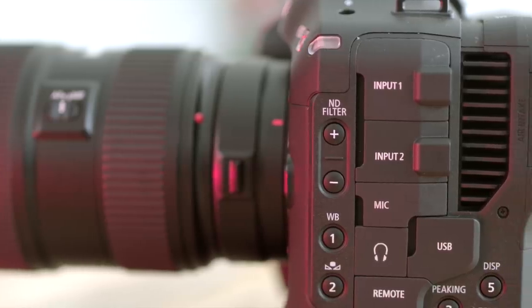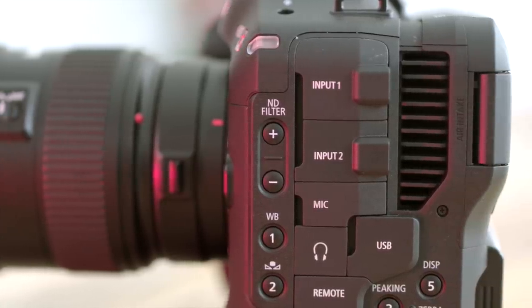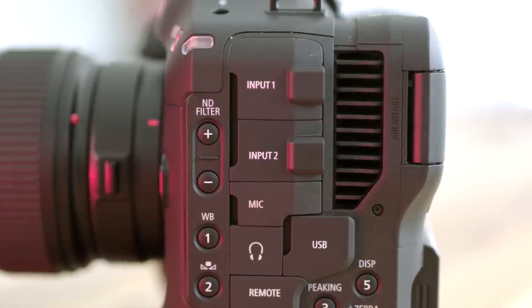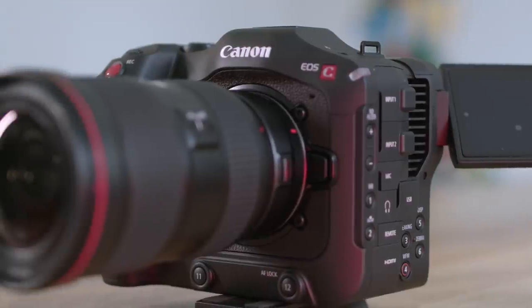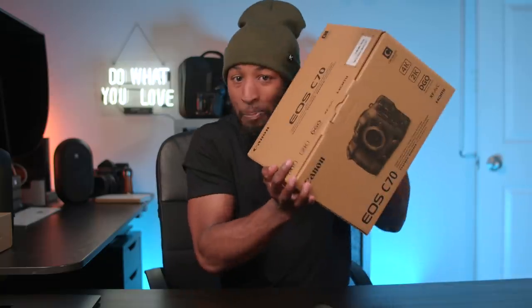All the things I didn't like about the camera. I thought about my beloved Komodo and what I was going to do. So I did what any rational filmmaker would have done in this situation — I bought the camera.